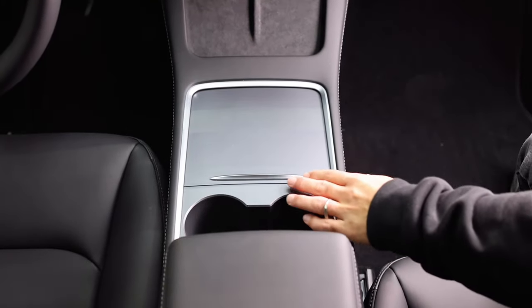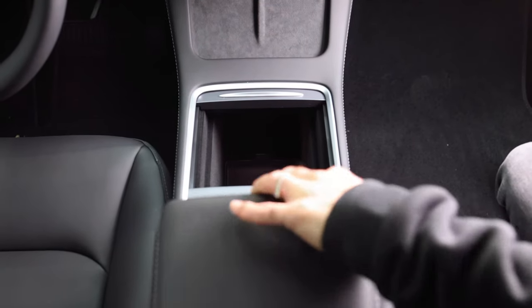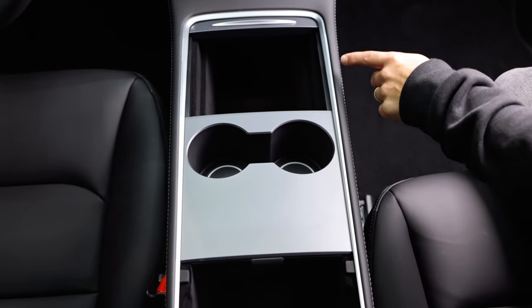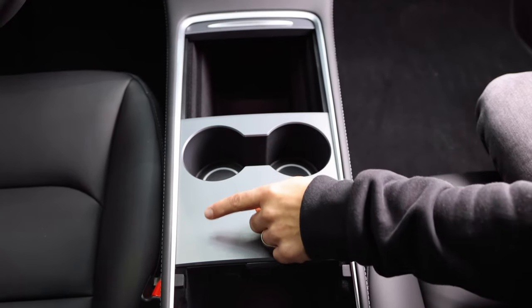The first step is to get a good read of the area. Here the cover is slid in and the armrest raised. The next step is to really get a good idea of the outside edge, as this is where the excess film will be cut away.